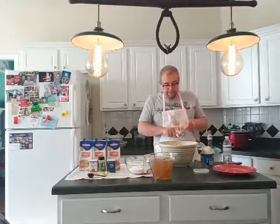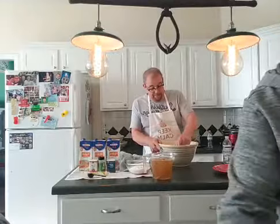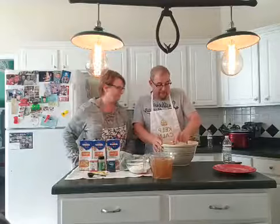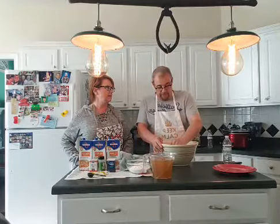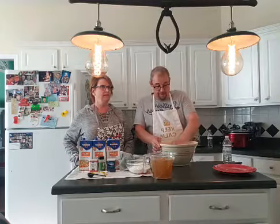Take the pastry cutter and cut the Crisco into the flour. I've always enjoyed cooking. I was a fireman for many years, retired from the fire department. The first day on the job I was 19 years old — March the 1st, 1980, on a Sunday, with about six inches of sleet on the ground.